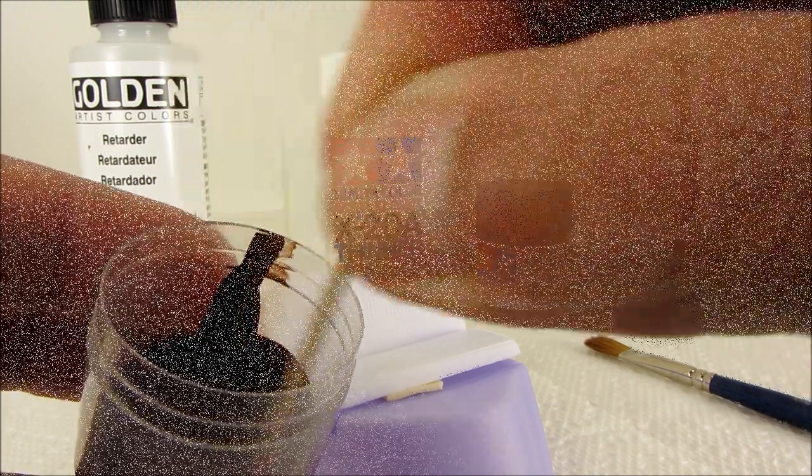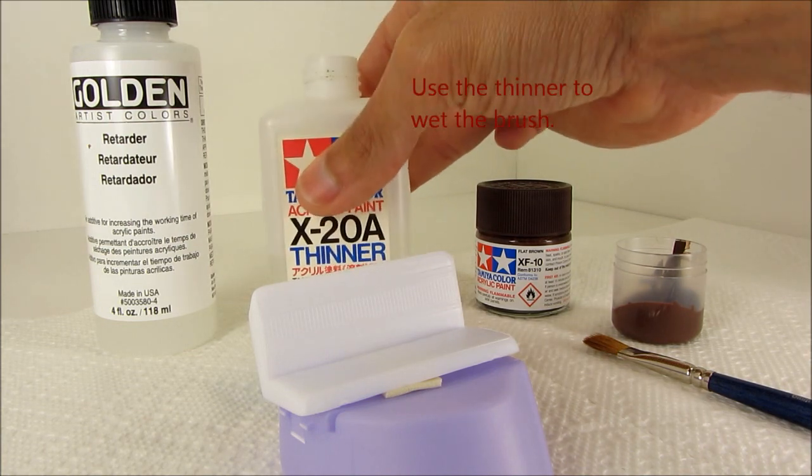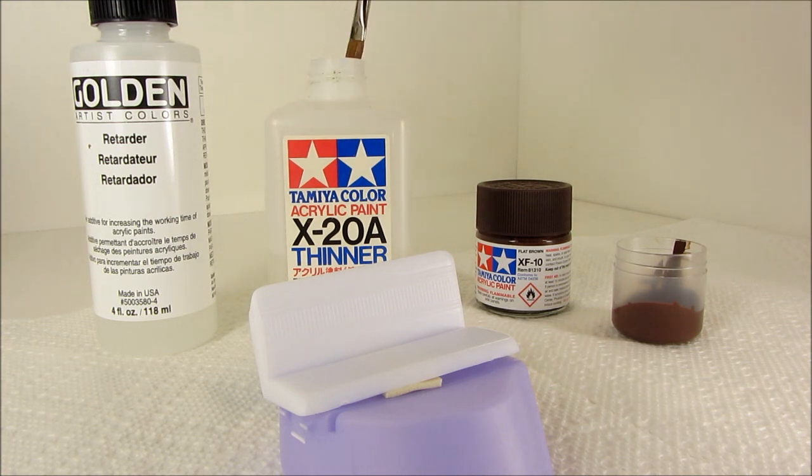Now we're not going to pour thinner into the paint — we're actually going to use it to wet the brush. So you dip the brush into the thinner and wipe off most of it on the edge of the container. Make sure it's a clean brush; you don't want to do this with a dirty brush.